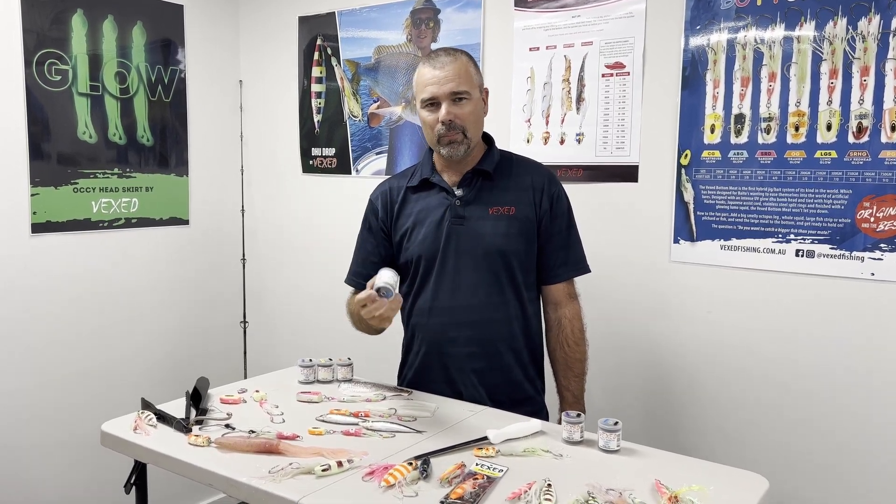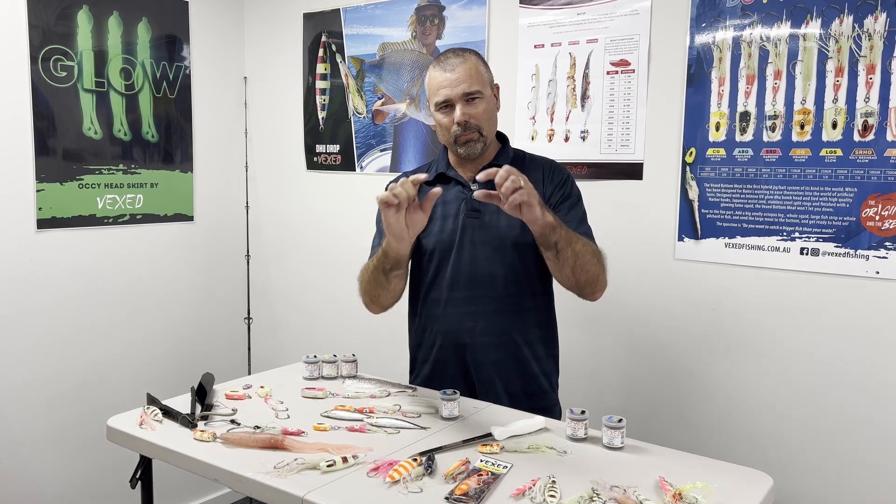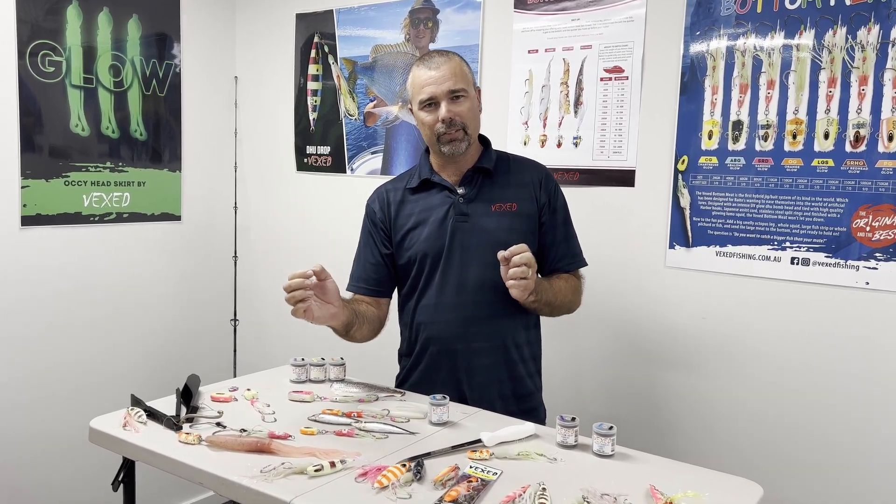Why use bait thread? Bait thread is really important to get your bait streamlined so it gets to the bottom a lot quicker. It is also really important in bait presentation so you can make your bait look really good on the bottom and also really good when there are lots of pickers around. When you have lots of pickers your bait can disintegrate really quickly, but by wrapping it in bait thread it gives it a lot more resistance and makes it look a lot more natural.